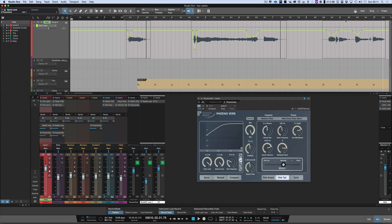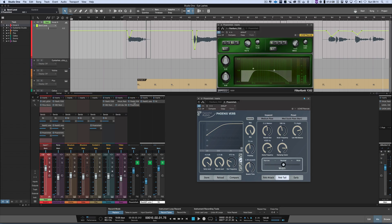But as you can see, using both a filter — the FilterBank E202 from MacDSP going in before the PhoenixVerb — and then by using automation as well, those two techniques will give you much more control over your reverb. Thanks for watching. I'll see you again soon.